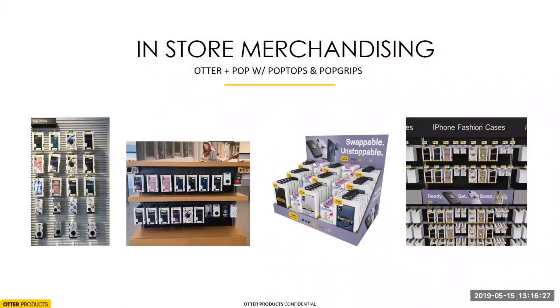Moving into in-store merchandising — here are some examples of how our key retailers and carriers are setting the product in store. It's really important for the story to be told to have the pop grips next to the cases on peg, or in a shipper. We've realized we're not telling the swappable story as well as we need to, so we're really working on those assets. Lean in with your OtterBox salesperson or your Voice Comm salesperson and ask — we'll do whatever we can to make sure the story is being told correctly in store.